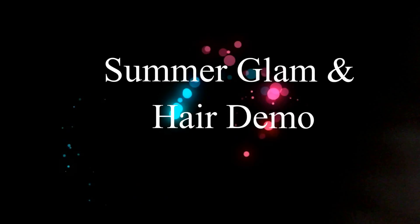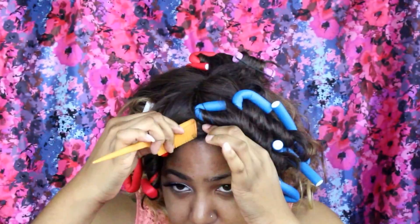Hello beauties and welcome back to my channel! Today I'm going to do a summer glam slash going out with the girls, and a little hair demo as well. So let's get right into the video. Right now I'm just placing on my hairnet before I pop on my wig.